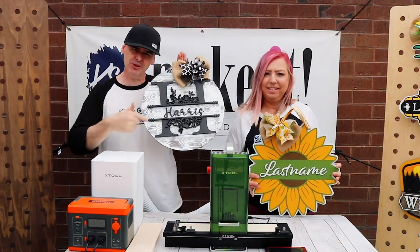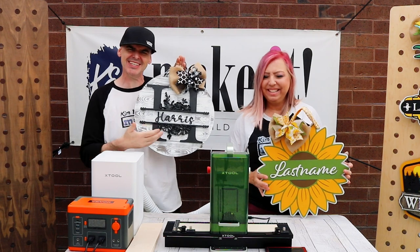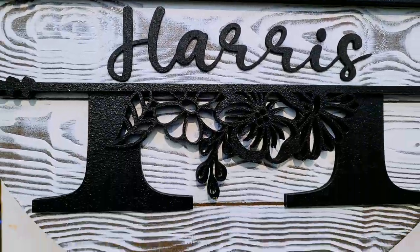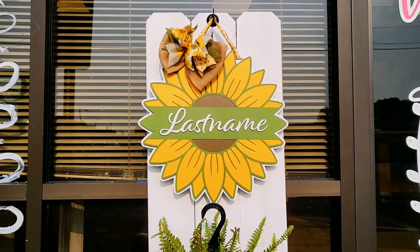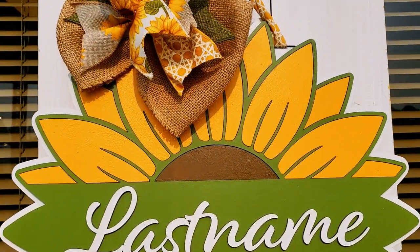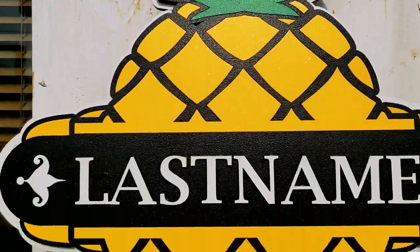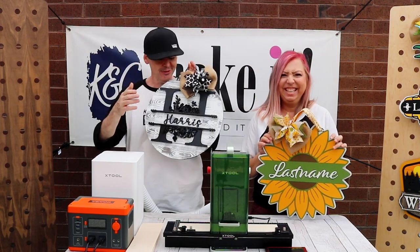Have laser, will travel! Pretty impressed that we can go off the grid and still get the job done. I was worried about using eighth-inch wood and it not looking great, but it looks great. It doesn't matter whether it's eighth-inch or quarter-inch — the personalization just really shouts it out. It stands alone.